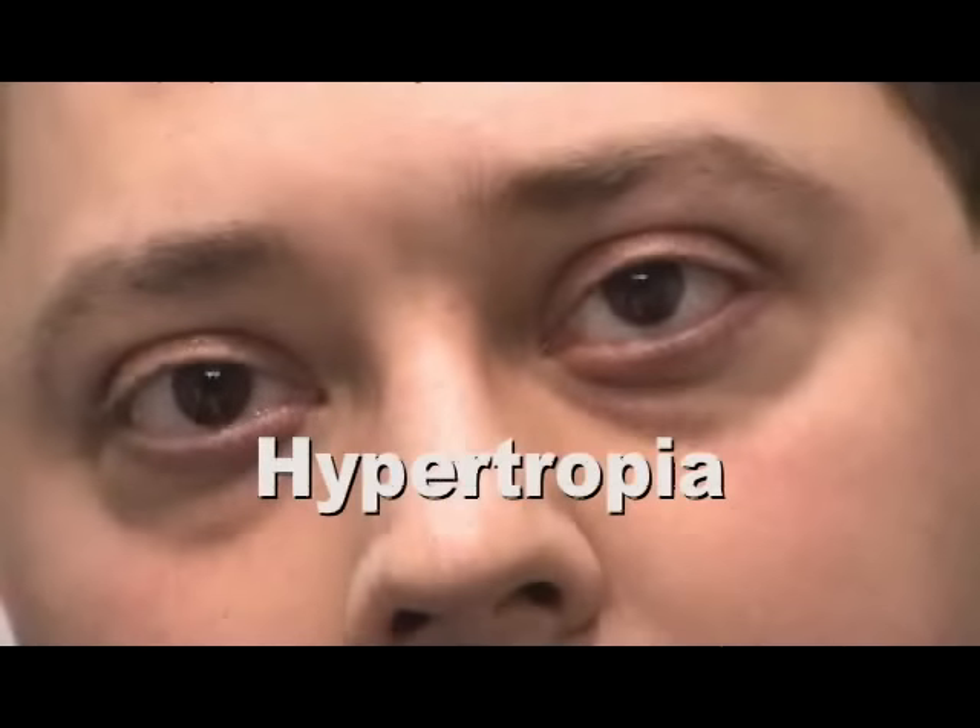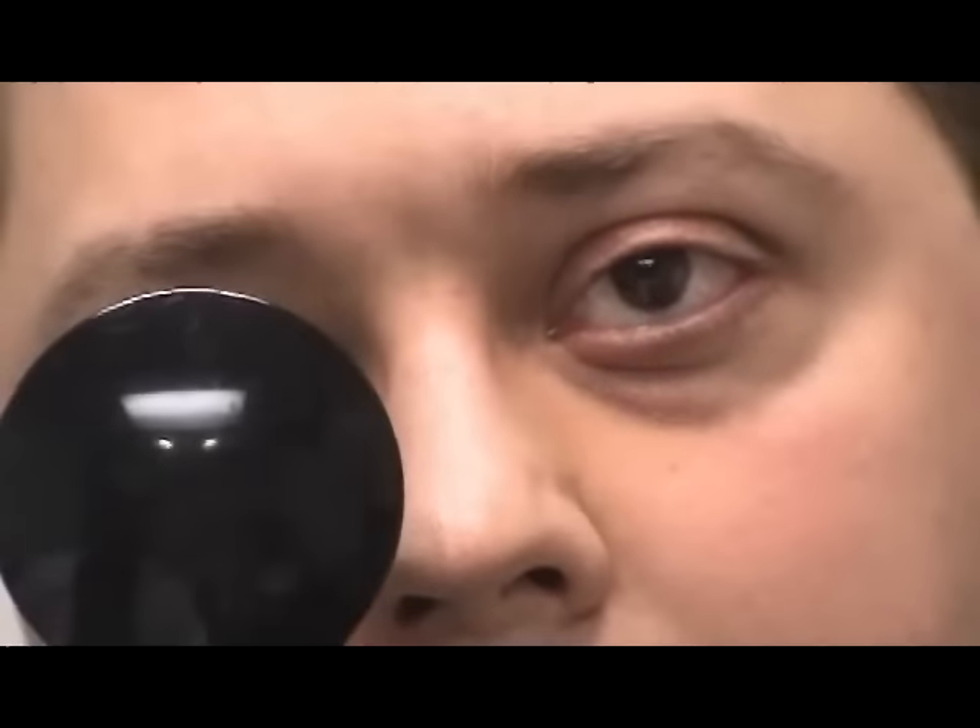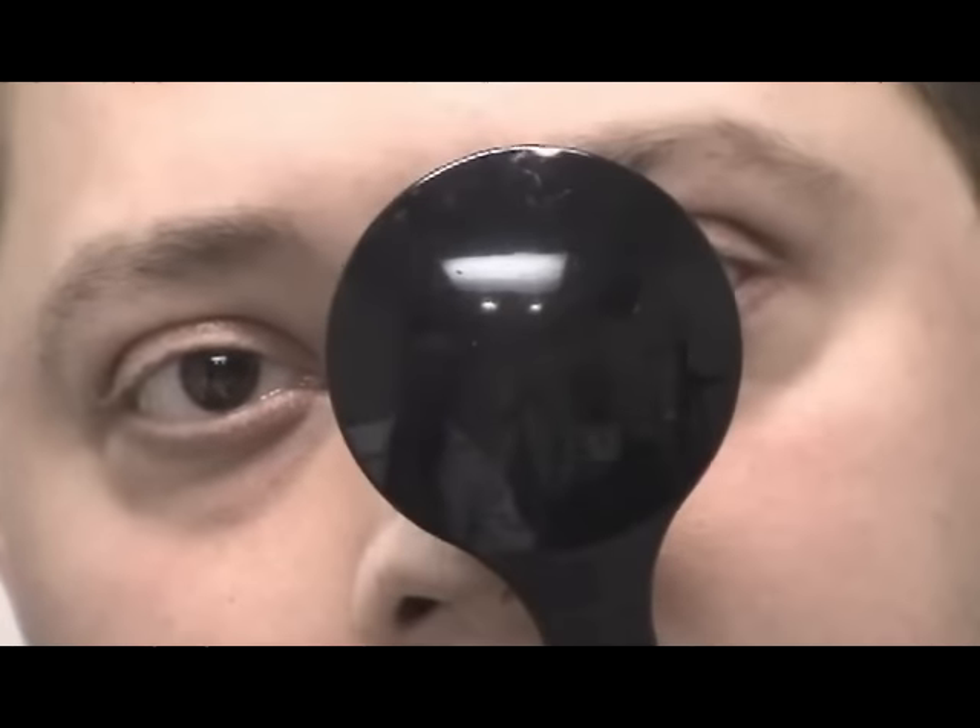Here is a patient with a left hypertropia. The left eye is deviated upward. As the fixating eye is covered, the deviated left eye moves downward to pick up fixation. As the non-fixating left eye is covered, there is no movement of the already fixating right eye.